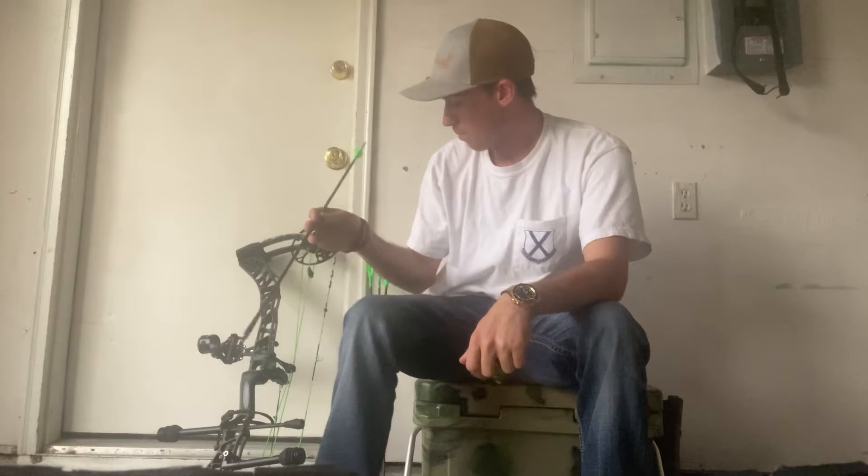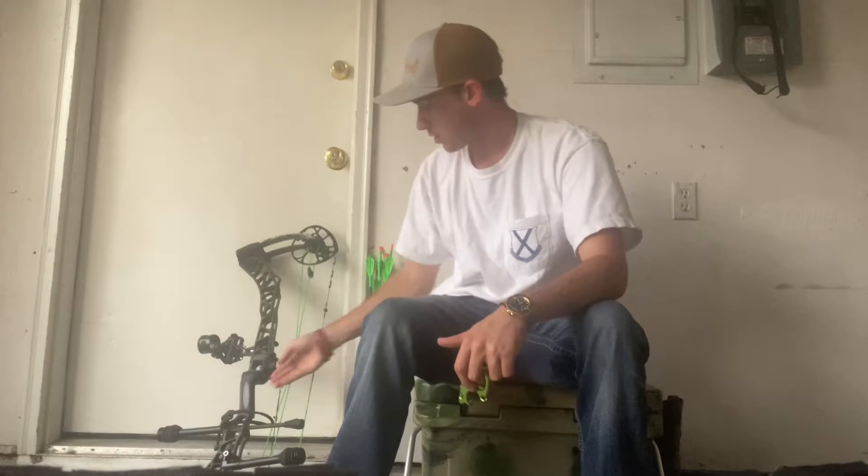What's going on guys? This year I'm finally taking the time to build this channel up, so I figured I'd start off with an impromptu overview of my deer hunting setup this year.